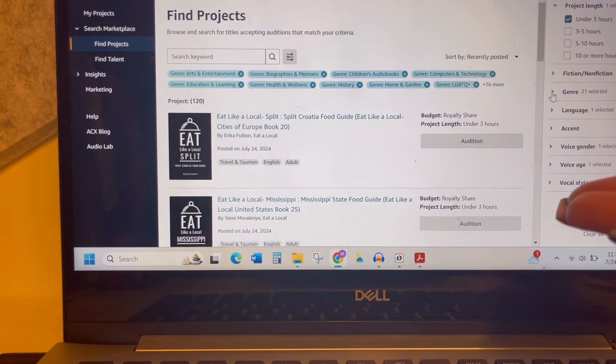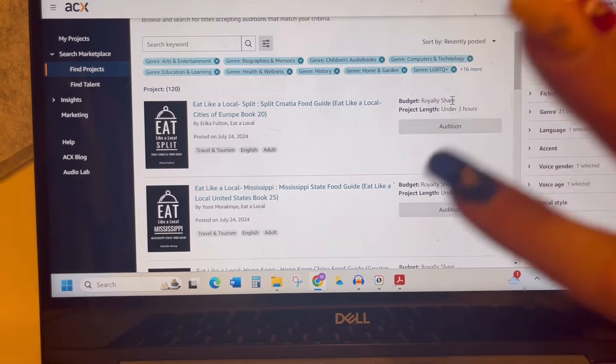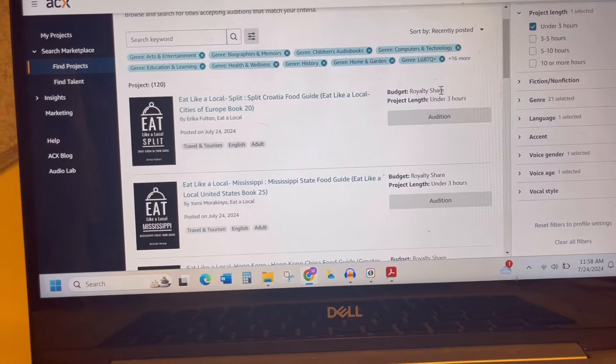You can filter by language — English for me, I can do some accents but I don't speak another language. Voice gender — I generally do female or gender neutral. Voice age — adult primarily for me. Vocal style has a lot of different things to look through. There's a lot to play with. Let's look at our options — the first ones coming up here.